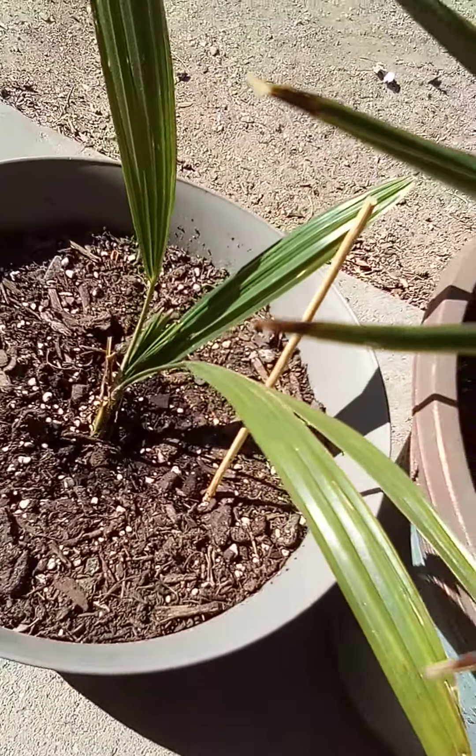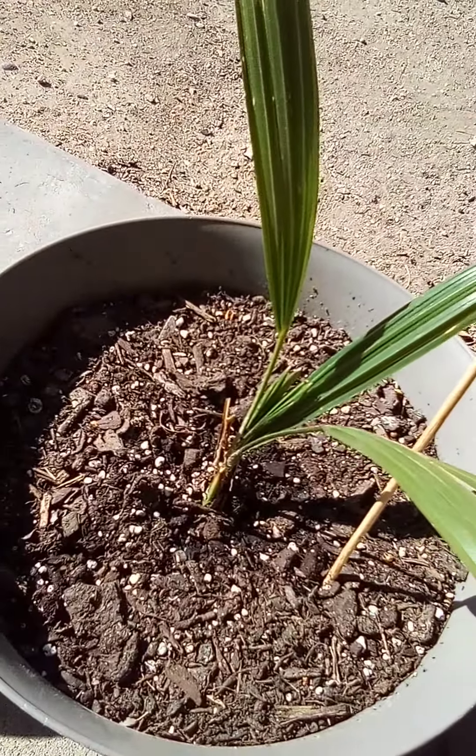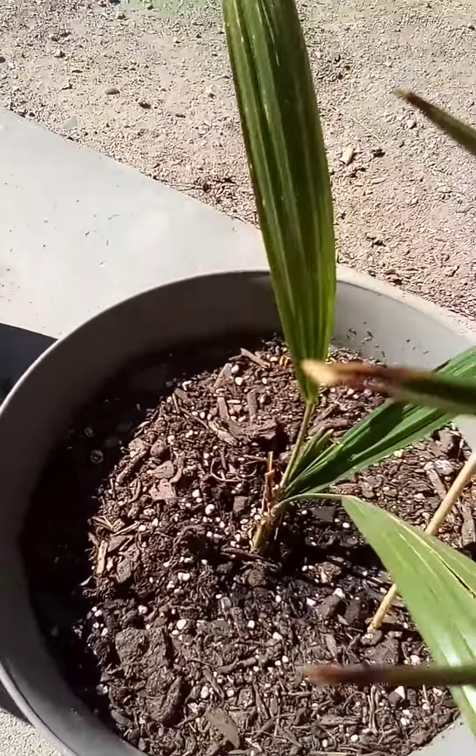So yeah, one-year-old window palms about to turn two years old, doing really good. I'll keep you updated — bye!